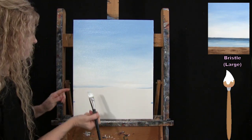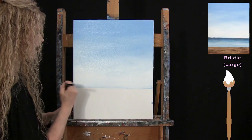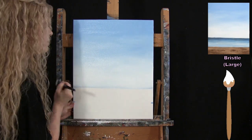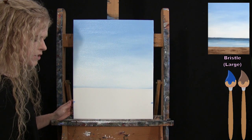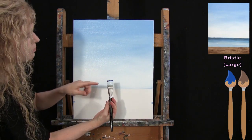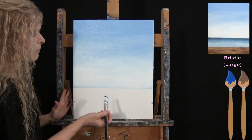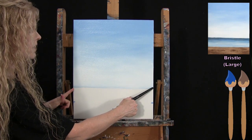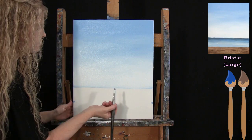I bring it straight across to my markers — the wet markers actually helped create a horizon line, which worked out nicely. Then, without washing my brush, I pick up cobalt blue and brown at the tip and go right across that horizon line quickly, moving back and forth to get a fairly straight, soft horizon line.